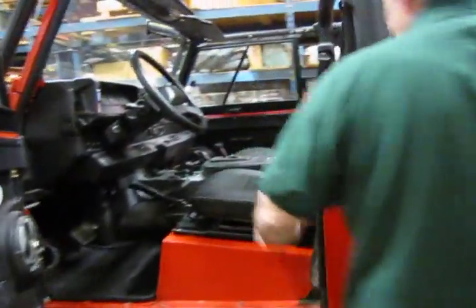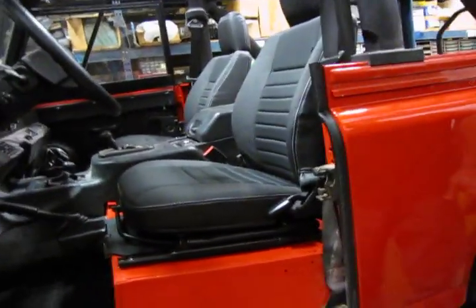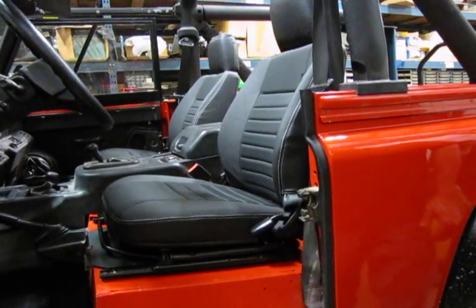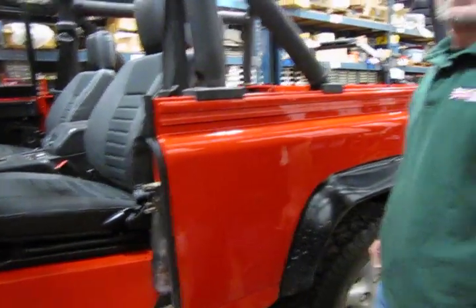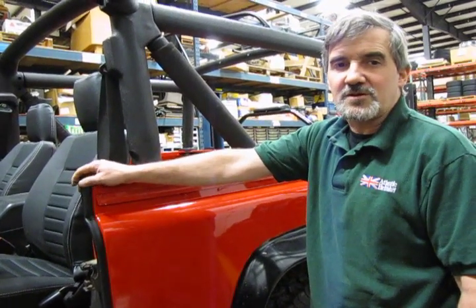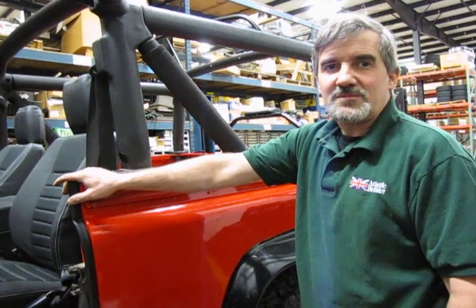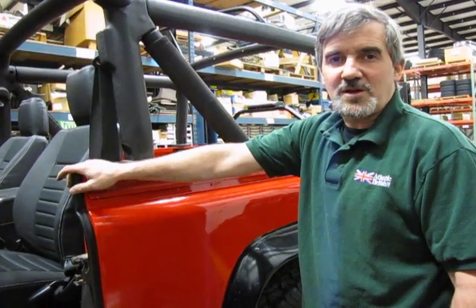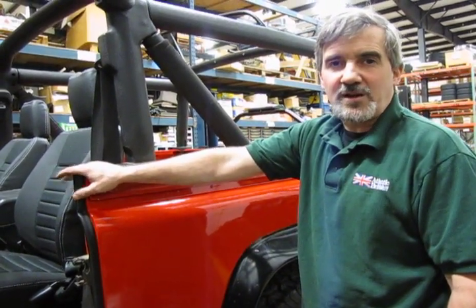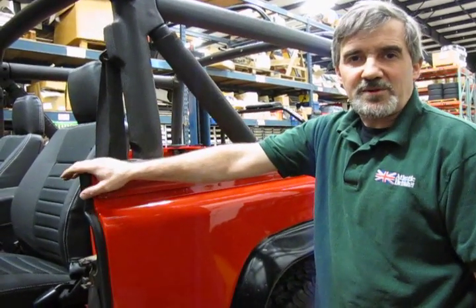And there is your fully recovered seat. Looks good. We've made a nice weekend project to recover the seats on your Defender — look how much better it'll be when you're done. If you wish to order these seat covers, you can get them through any of our knowledgeable salesmen at 1-800-533-2210. They'll be happy to help you at any time.